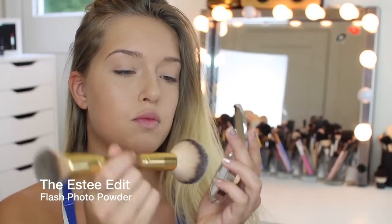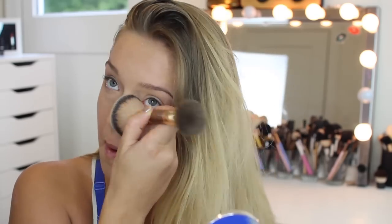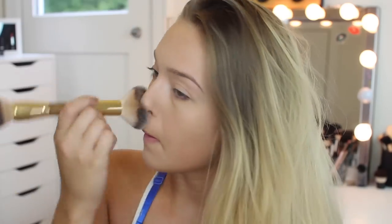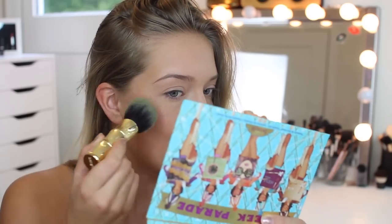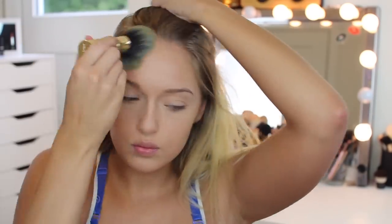This next product is from Estee Lauder — I'll leave what it is on the screen and down below, but it's like a photo-ready powder for your face. I'm putting that everywhere I didn't use the Laura Mercier translucent powder, because I feel like the translucent powder gives a weird brightening effect and I don't want my whole face brightened. Then this is the Benefit Cheek Parade, and I'm going to be taking Hoola, which is the bronzer, and buffing that into my cheeks to contour my whole face. The brush is also a Benefit brush.